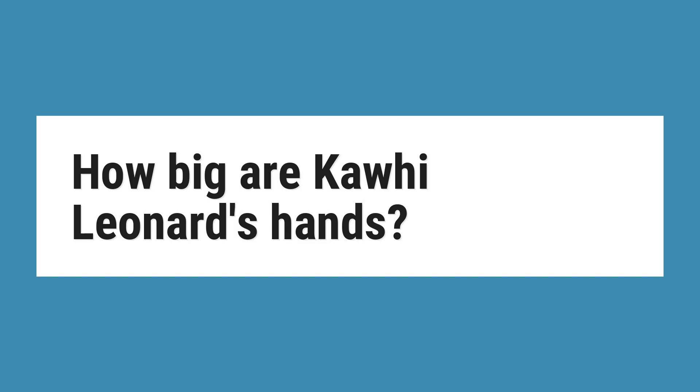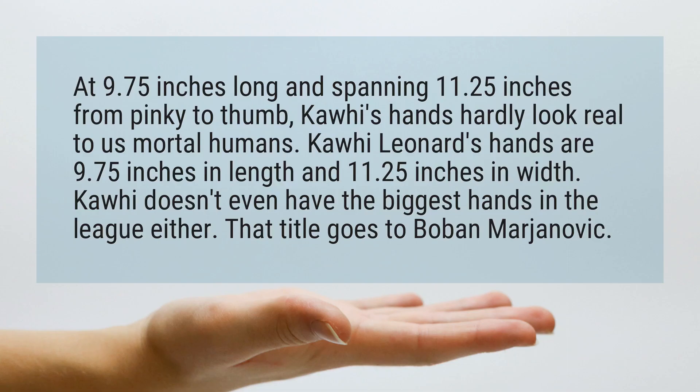How big are Kawhi Leonard's hands? At 9.75 inches long and spanning 11.25 inches from pinky to thumb, Kawhi's hands hardly look real to us mortal humans.